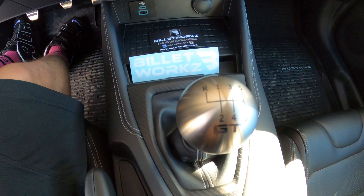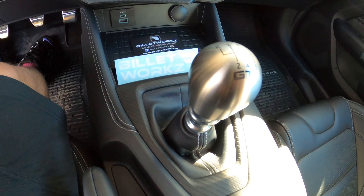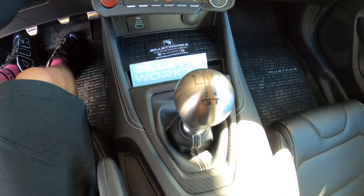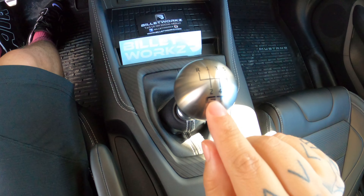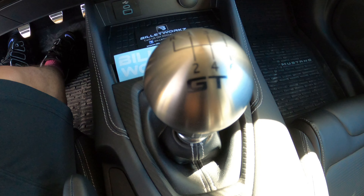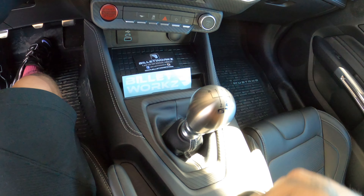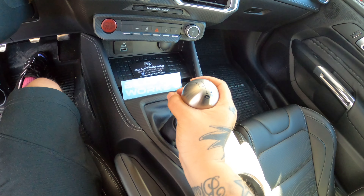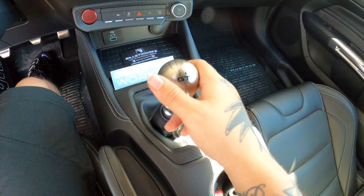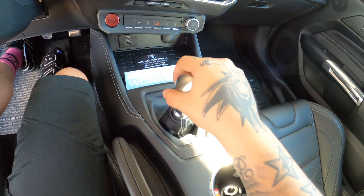All right guys, look — that's the outcome of the heavy weighted shift knob installed. Looks beautiful! Check it out — got that nice reverse and one through six, and that nice GT on the bottom right there gives it a nice little touch. Came out nice, no movement at all, nice and snug, and all shifts feel like butter.